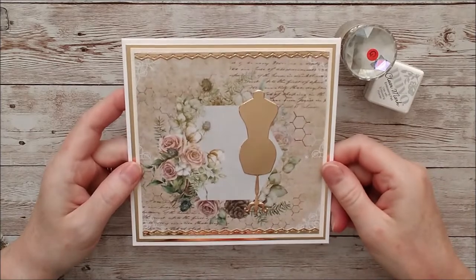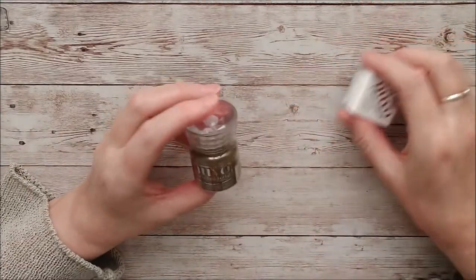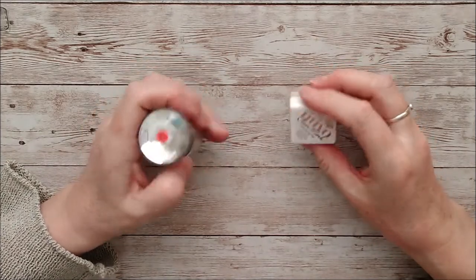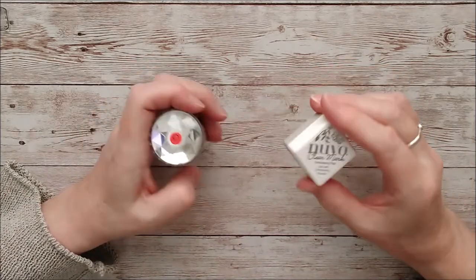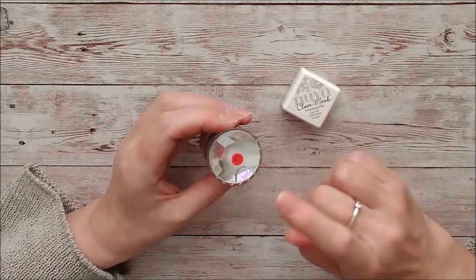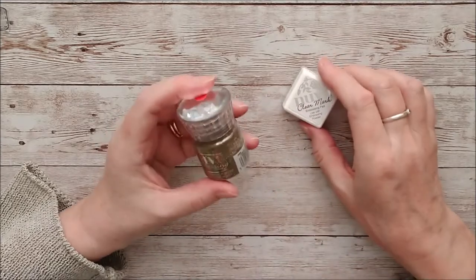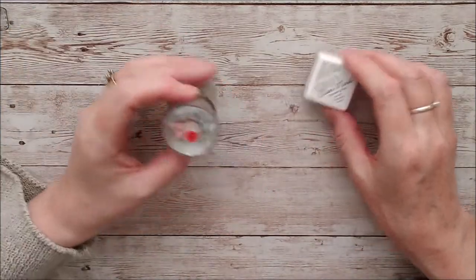That's it all glued together there. I've left myself out some glitter embossing powder and some clear mark embossing ink as well. You'll probably notice the little G on here — I always put a little red dot with a G on top of any of the glitter ones. That helps me find them more easily whenever I'm looking for embossing powder, so I know which ones are glitter and which ones are plain.